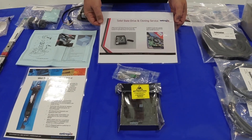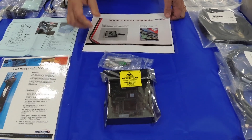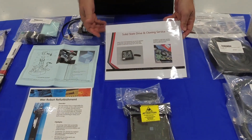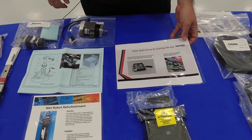This is an example of a solid-state hard drive and cloning service. This is a solid-state SCSI drive, available in both the 50-pin and 68-pin configuration. We can clone your hard drive to the solid state, and we can also do backups of your software.